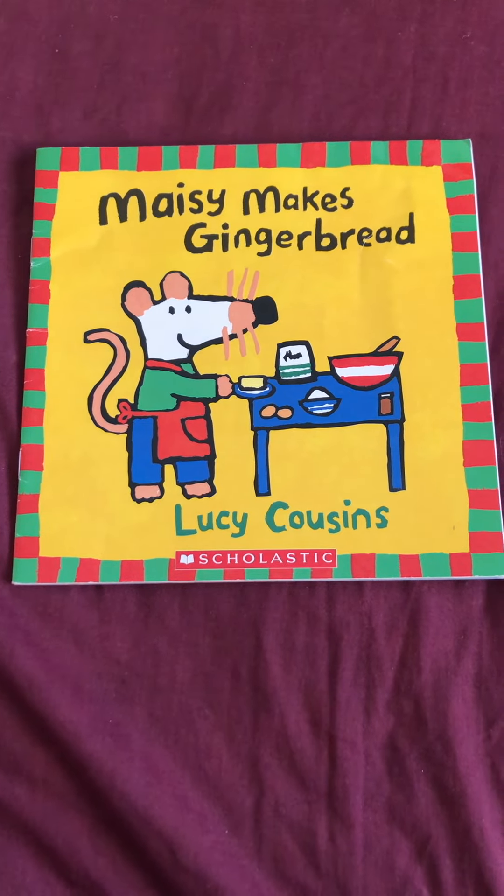It's Charlie and Tallulah just in time for an afternoon snack. Yum yum, nice gingerbread cookies, Maisie.